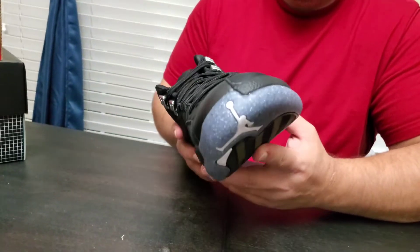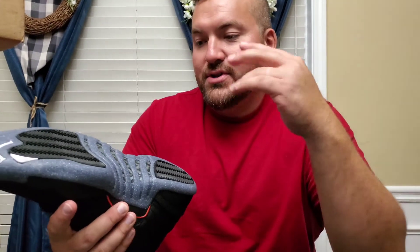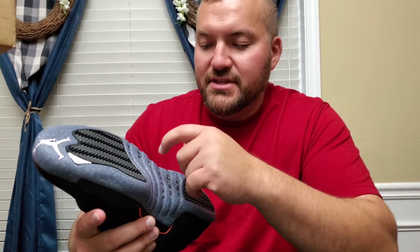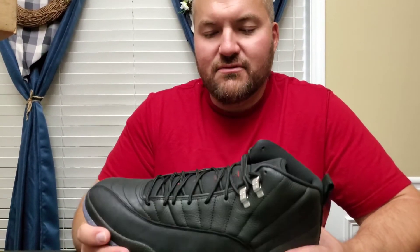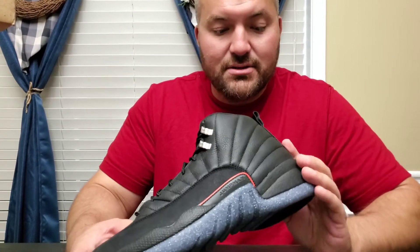Wait, go back to the Jumpman. He looks a little deformed — like, he looks chunky. No, that's about right. And I hope it's right — this is a real Jordan. One thing I do like about 12s: when I played basketball, I like the herringbone traction. This is a carbon fiber shank plate — gives some rigidity to the sole. These have full length Zoom. I do like the full length Zoom. No exposed air in this one, but it is still an Air Jordan.